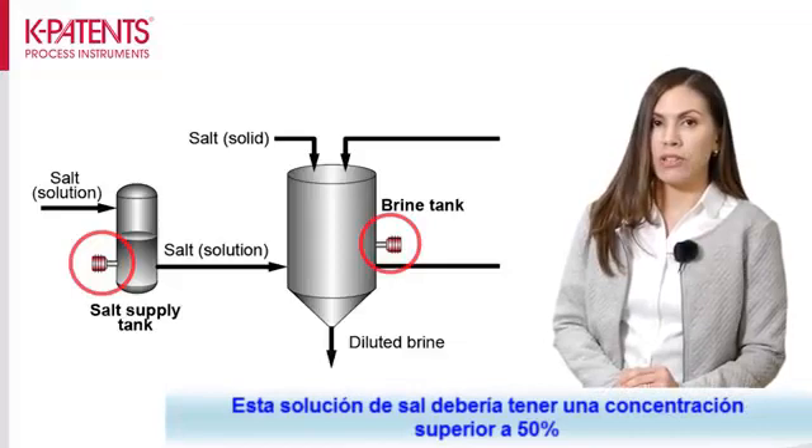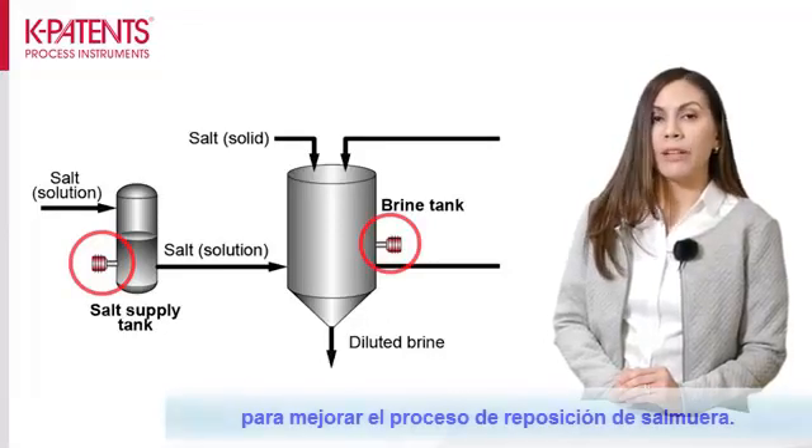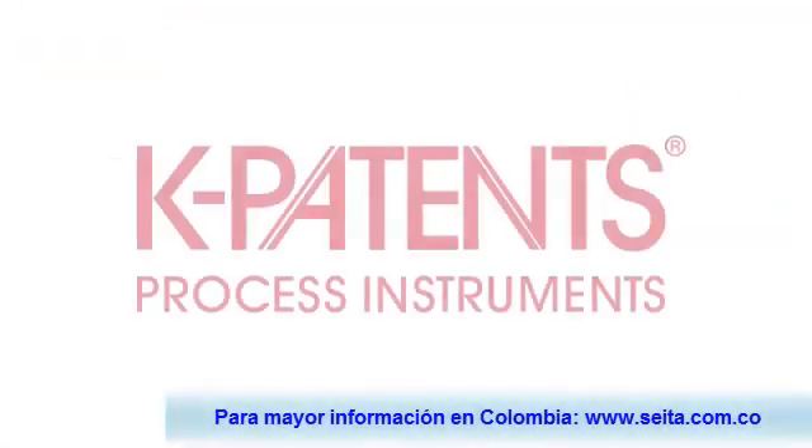This salt solution needs to have a concentration above 15% to enhance the brine replenishment process.